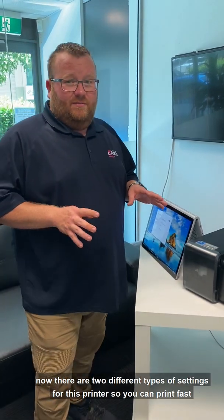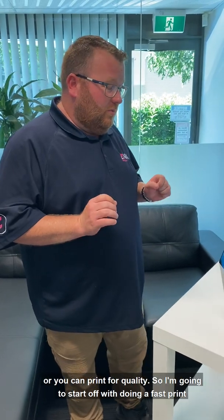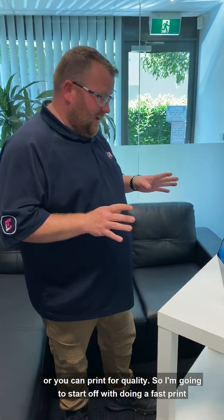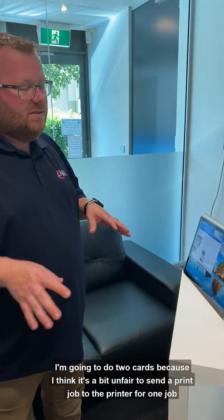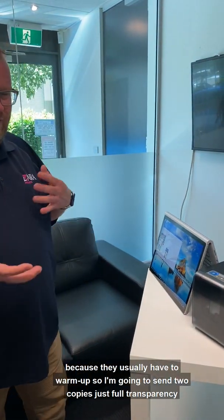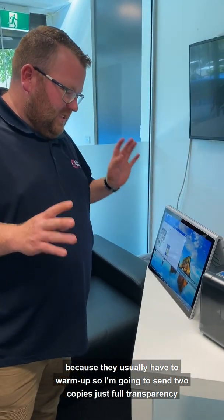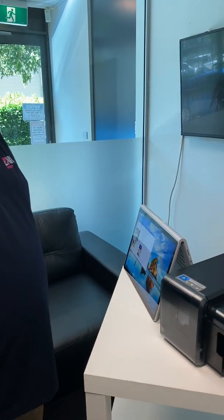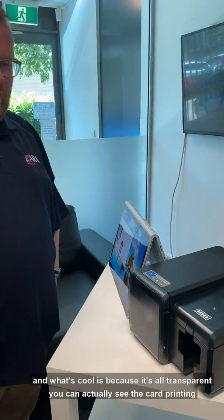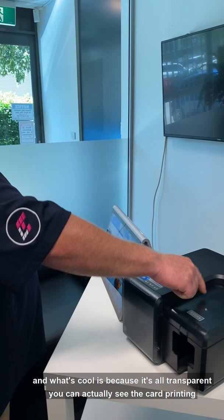Now there are two different types of settings for this printer: you can print fast or you can print for quality. I'm going to start off with a fast print. I'm going to do two cards, because it's a bit unfair to send a print job to the printer for just one — they usually have to warm up. So I'm going to send two copies, just full transparency. What's cool is, because it's all transparent, you can actually see the card printing.